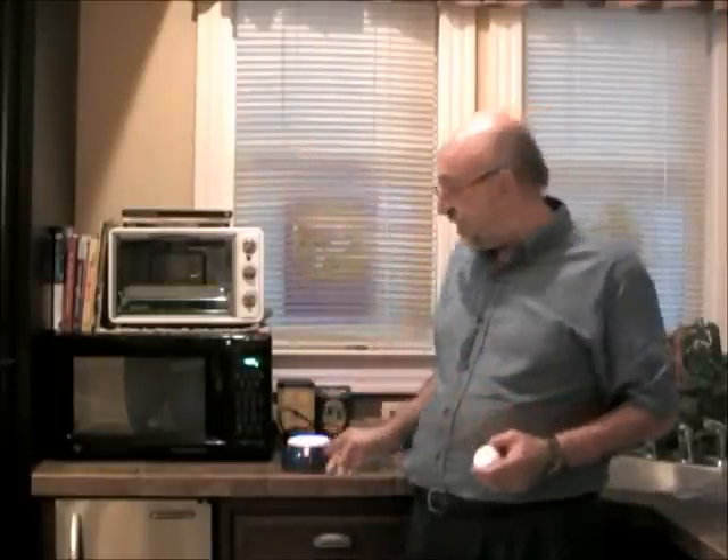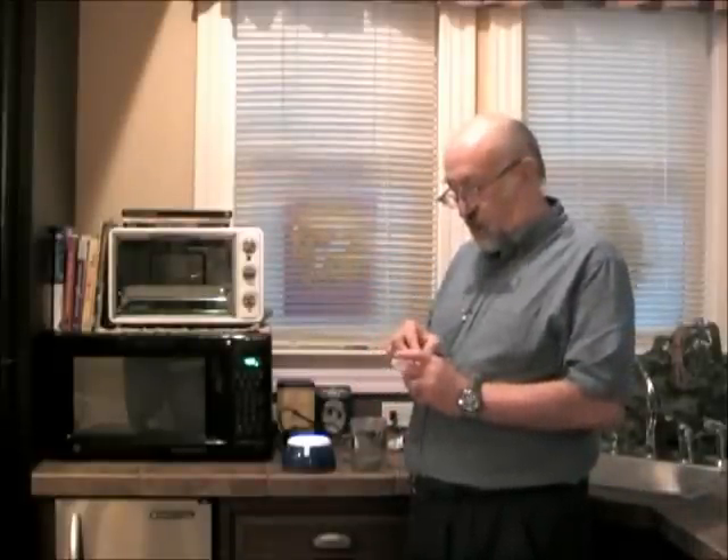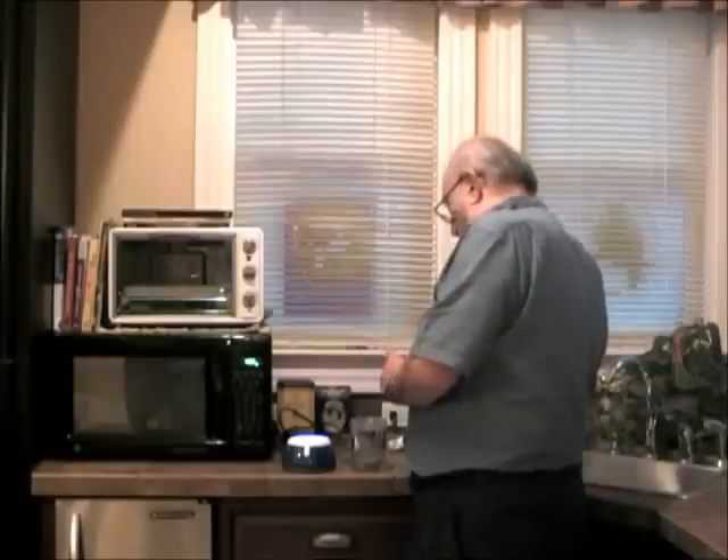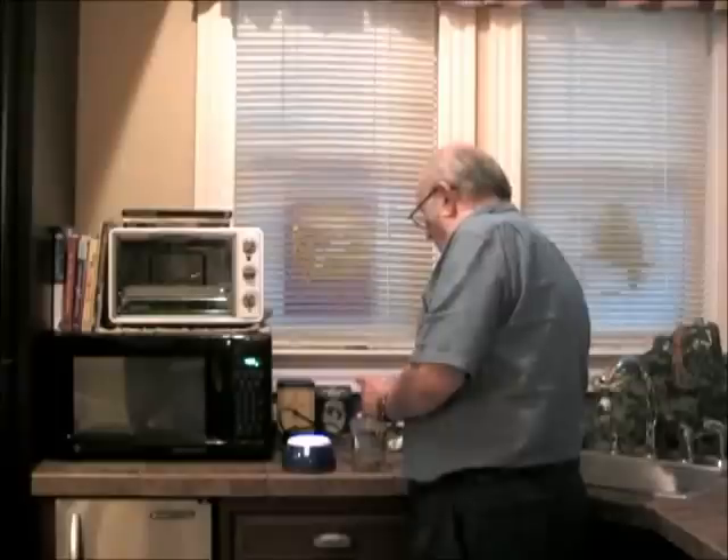Now let's take some catalyst. This little container of Gen X3 catalyst is good for 160 refills of this container, so it goes a long way. It's in your box ready to go. Take out the scoop, make sure your hands aren't wet, and put in one scoop — not two, not three — and sprinkle it around without touching the water.